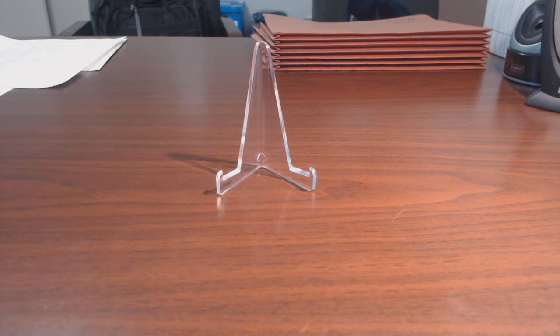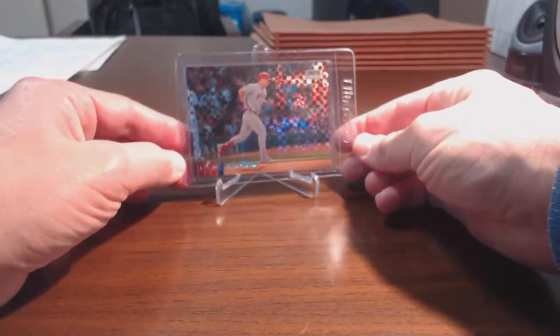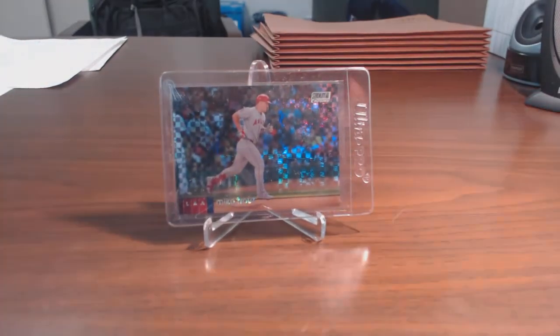I chose a few cards out of my collection — cards that aren't high-end by any means, but if they came back with a really good grade they would have some value. But these are three cards I'm not going to be too bent out of shape about if they don't grade well. The first card is one I pulled not too long ago from a Stadium Club retail or blaster box — it's the Mike Trout X-Fractor from 2020 Stadium Club.